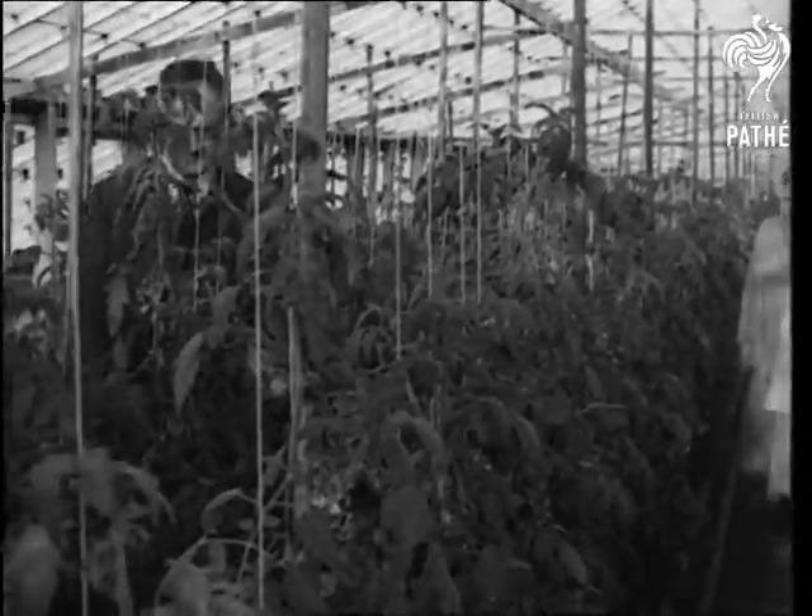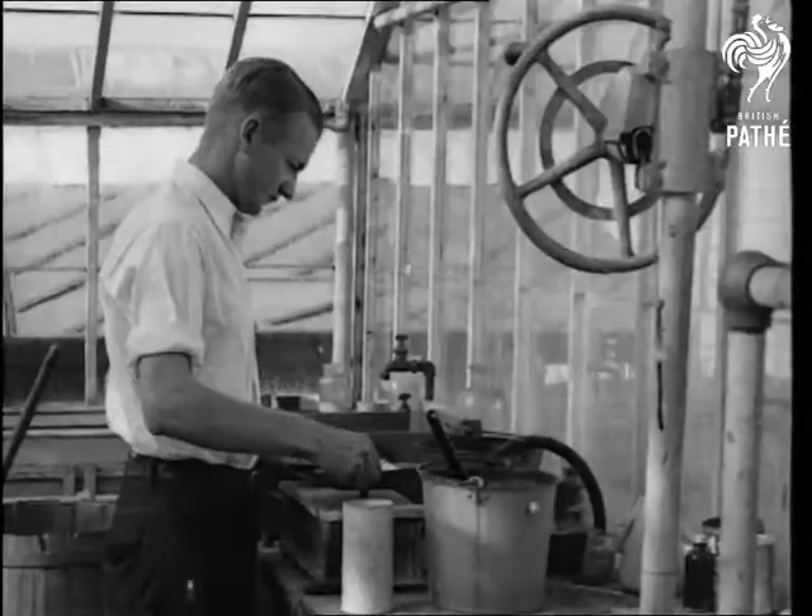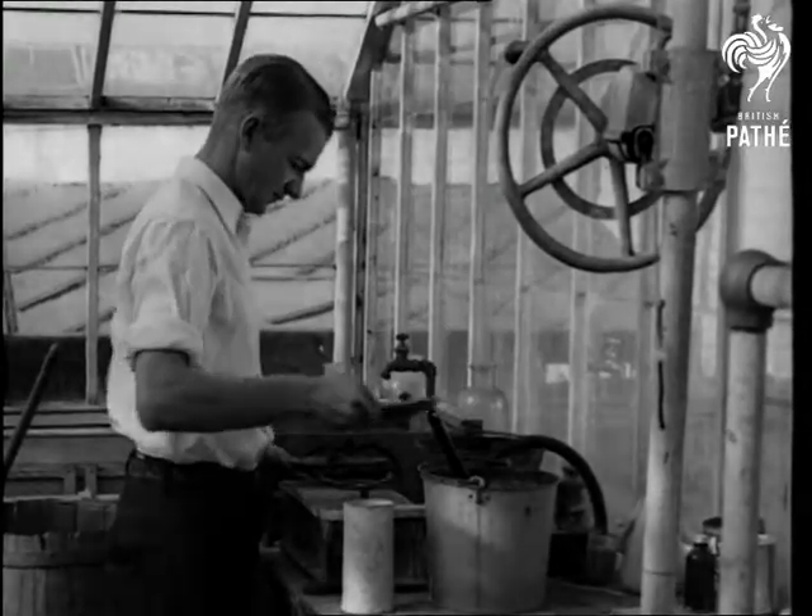Growing plants without soil has become a profitable commercial enterprise and these pictures are the first to be taken of tomatoes actually being grown under such conditions in California.